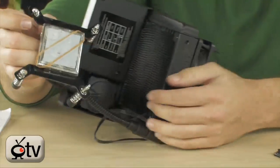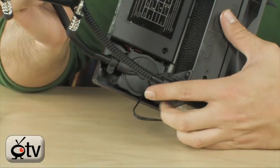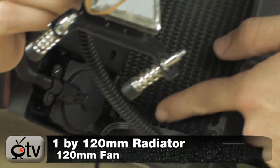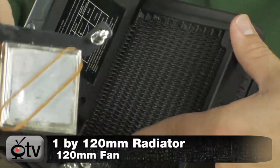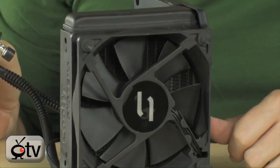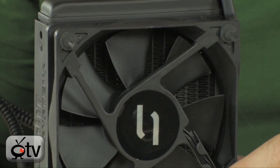What you're looking at here is a pump right in there — there's your pump. You have a 1x120mm radiator right over here, and this is basically going to do all the cooling for you as a heat exchanger. Then you have a 120mm fan on the back to pull air through it.